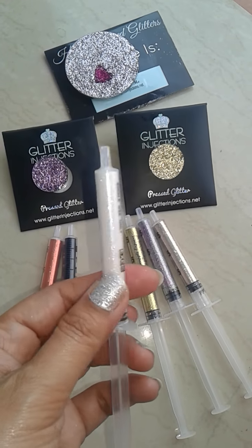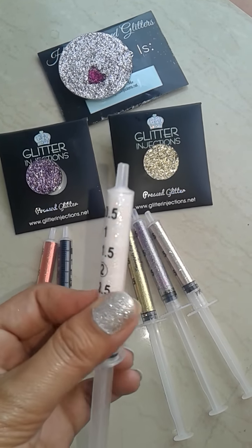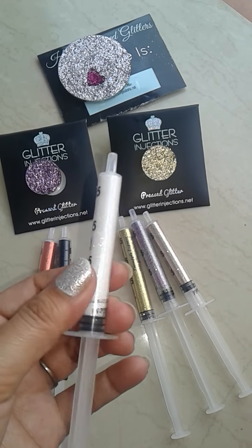Here is a swatch of Black Diamond. And the next one is Pure Goddess — it's a very nice pure white color. Here is a swatch of Pure Goddess.